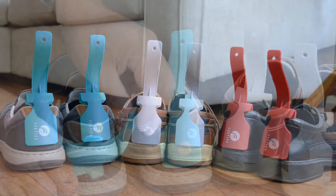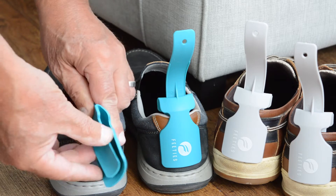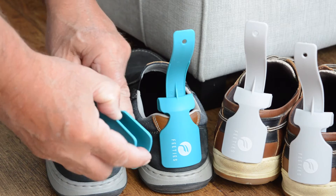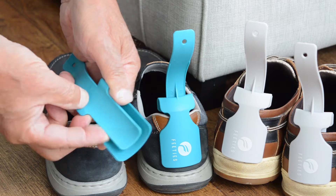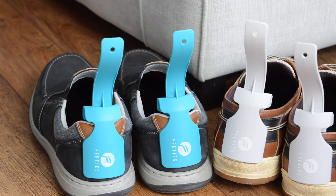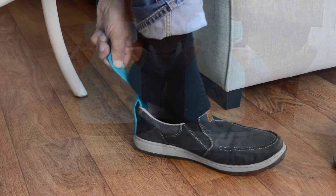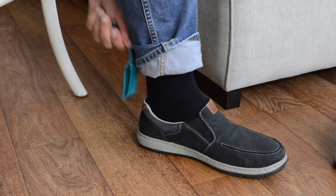Feeties are made from strong, durable plastic and makes putting on your shoes so easy. Works on most types of shoes and stops the back of them creasing and getting ruined. The design makes it easy to get your feet in without bending.